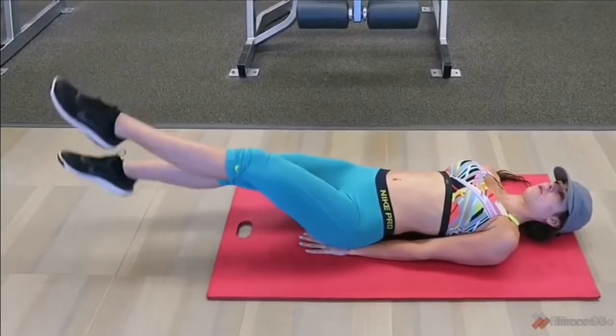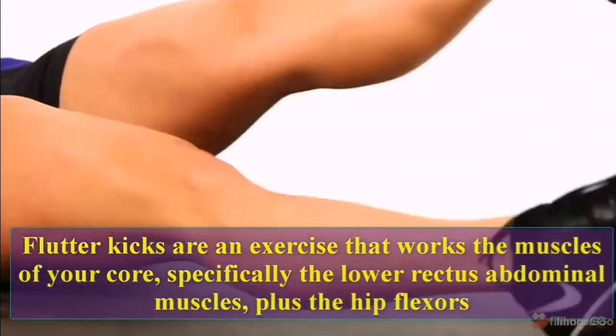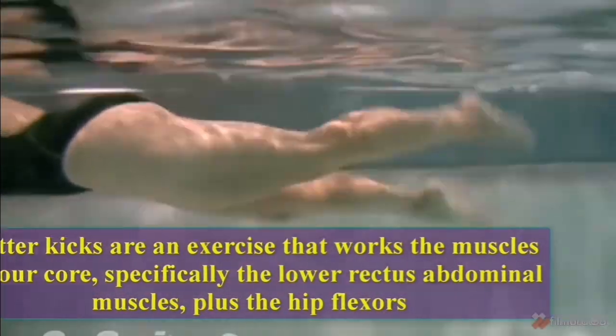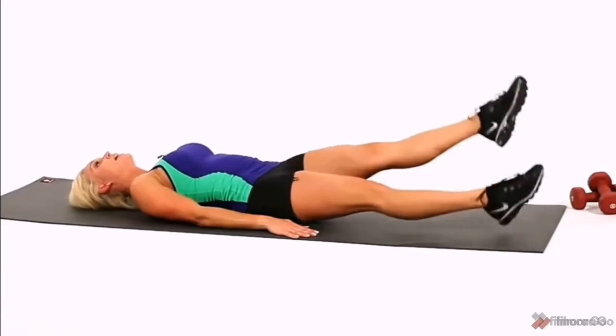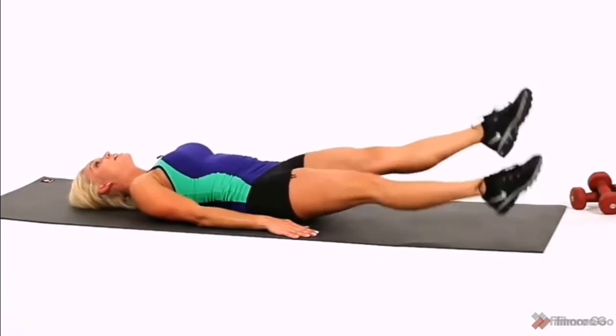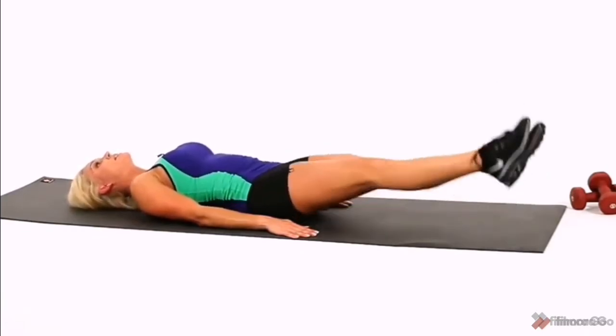Flutter Kicks. Flutter kicks are an exercise that works the muscles of your core, specifically the lower rectus abdominal muscles, plus the hip flexors. Here we do 10 reps: 1, 2, 3, 4, 5, 6, 7, 8, 9, 10.